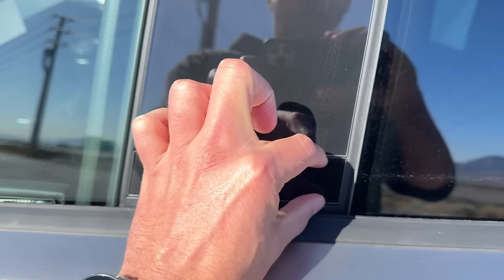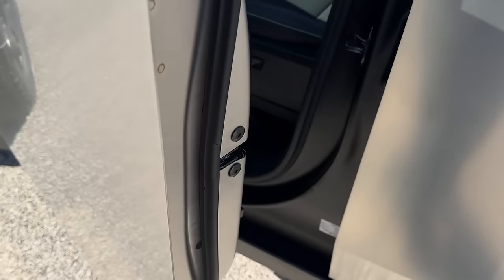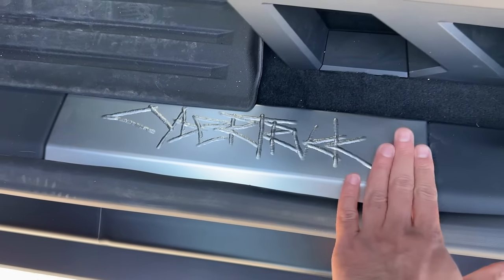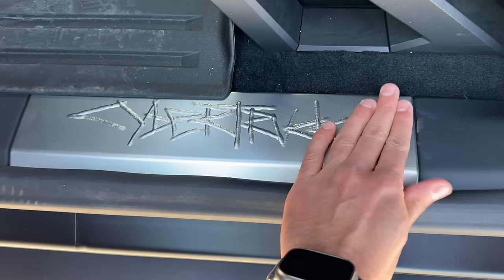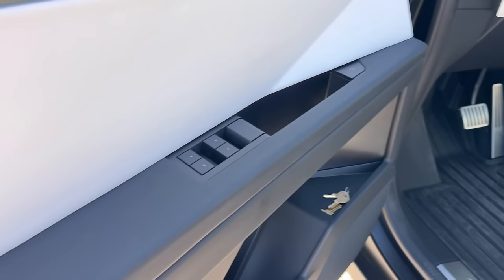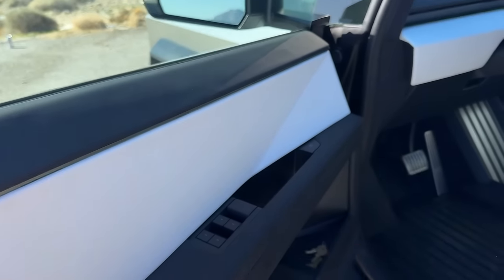Now we'll get to the interior of the vehicle. Literally to enter it, there's just one giant button right here — all you got to do is just press and it opens up. So you have this nice engraved Cybertruck. And something else that comes with the foundation is it's called white decor.